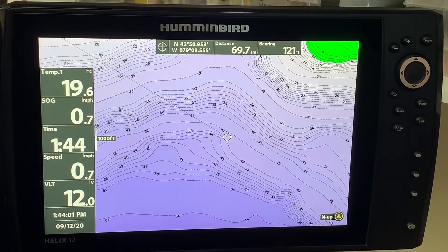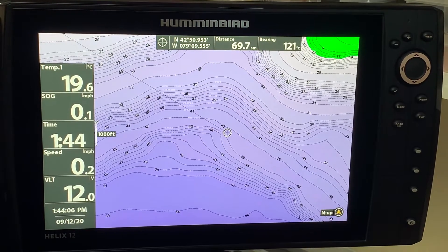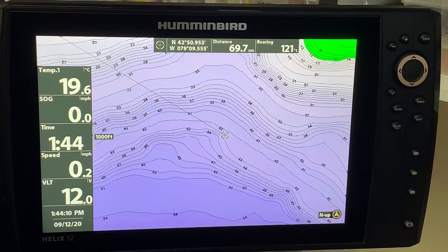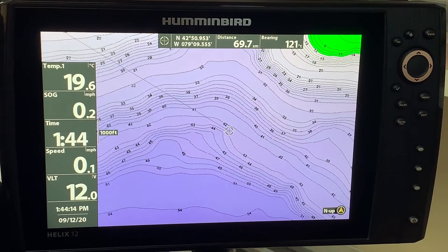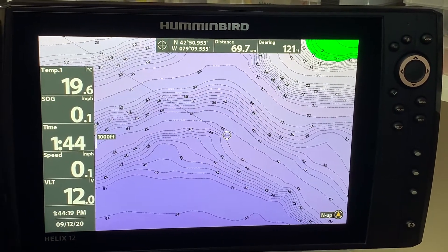Today's electronics are taking increasing amounts of power. Many people have a dual mount at the front and a dual mount at the console, so you have multiple units. When you have larger units that are drawing more power, it is important to be able to conserve battery power.